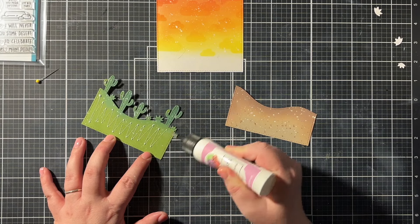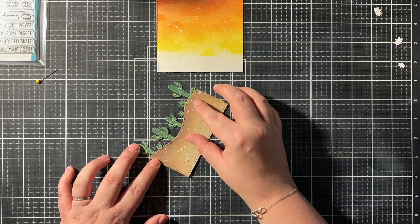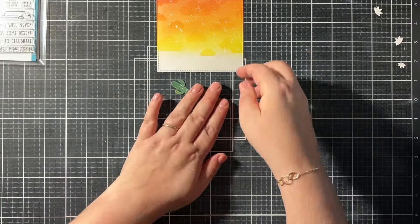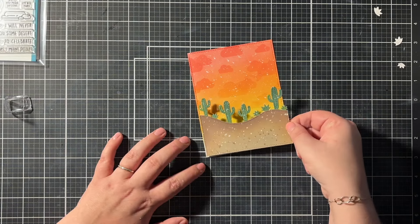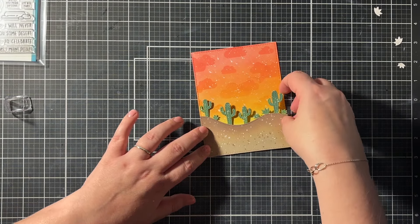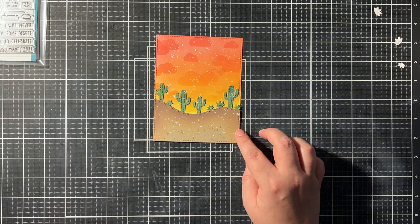Time to assemble the scene. I added some liquid glue on the green cactus border and then placed the sand border on top. Then I put those two together on the ink-blended background. I used Gina K Connect glue first, but for my cacti I eventually used liquid glue. I really love these colors and I think they work great with the critters I was going to add.